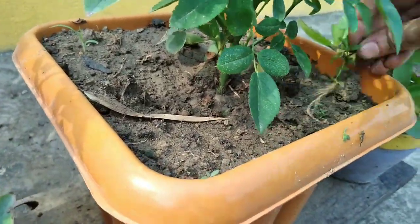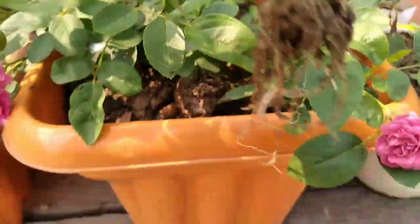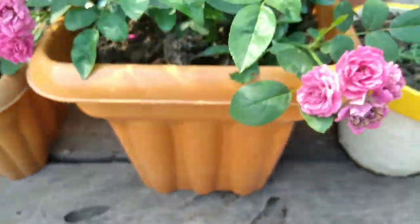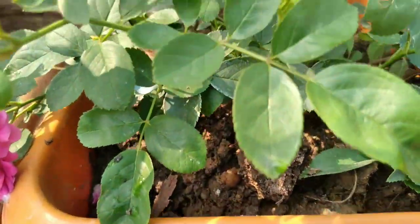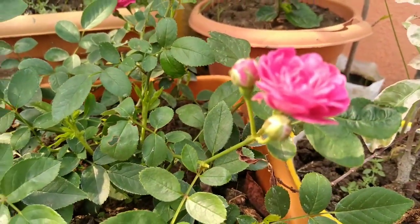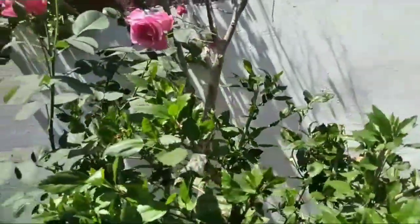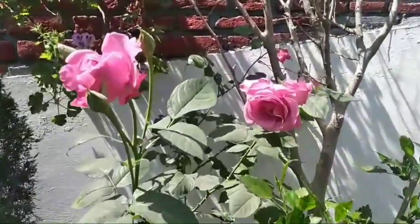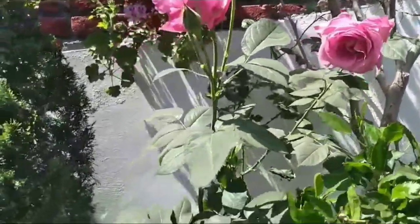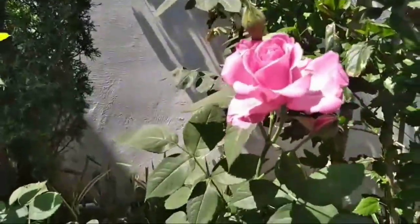The second tip is to give them what they need for proper growing. Generally speaking, roses require at least 6 hours of full sun a day. For soil, give them a well-drained, nutrient-rich soil and a moderate amount of water. Water should only be applied directly to the root zone, not the leaf surface.